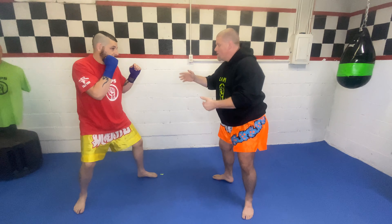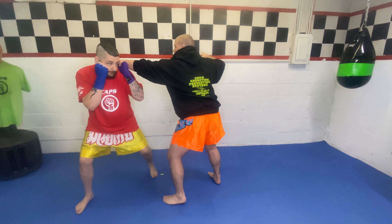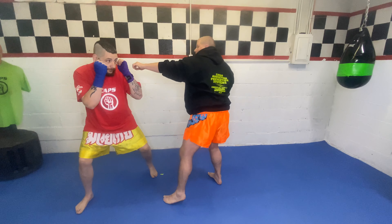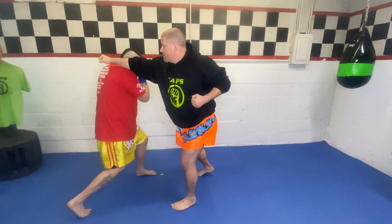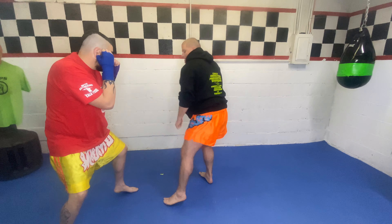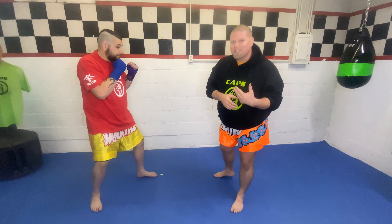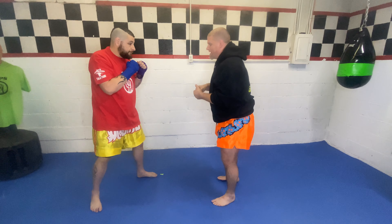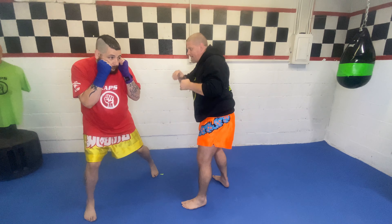We always want to slip a certain way. Notice when I throw this left hand, he goes that way — that way my right hand can't really get to him. If I throw the right hand, he slips the other way, and it's awkward for me to punch over. Then when I swing, he ducks. So that's how we do it — slip, slip, duck. We always slip to the outside. When I say the outside, notice he's over there — he didn't slip inside, he slipped to the outside of the arm. Make sure you always slip to the outside of the arm.